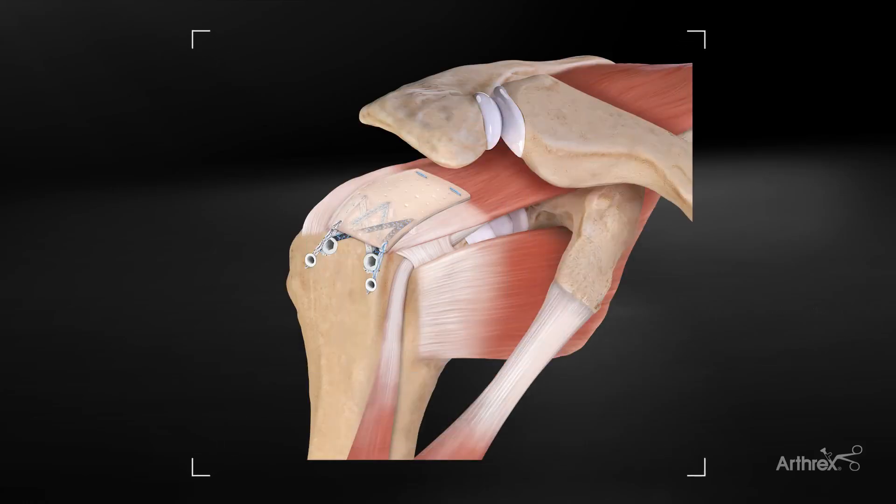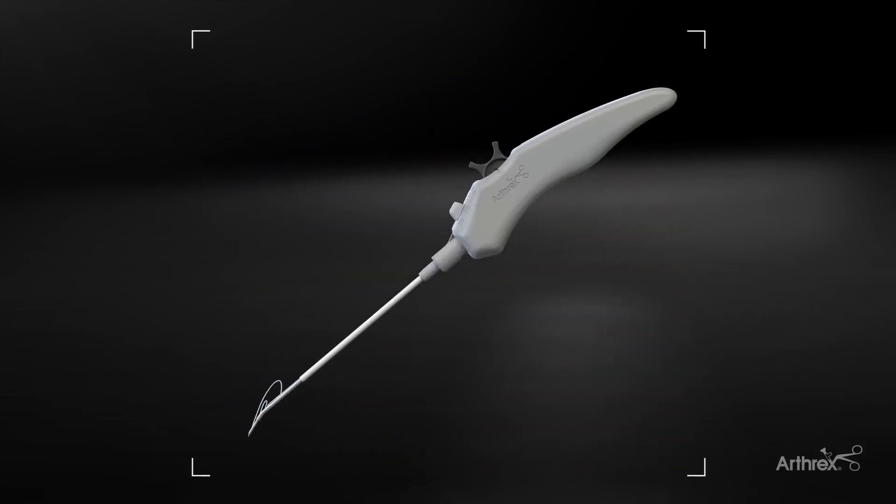I'm Patrick Denard from Medford, Oregon. I'm going to give you my pearls on using cuff mend augmentation using FiberStitch for medial fixation in the soft tissue.